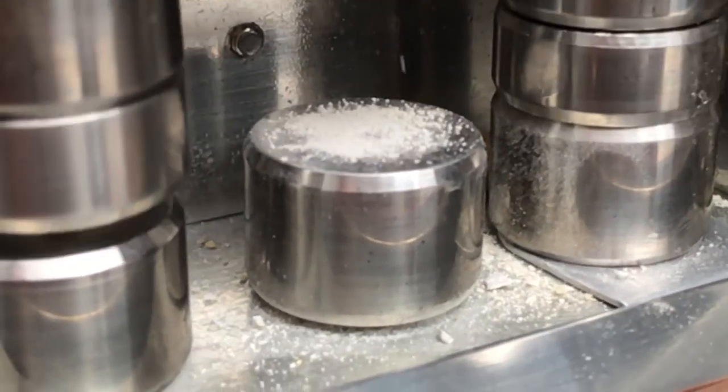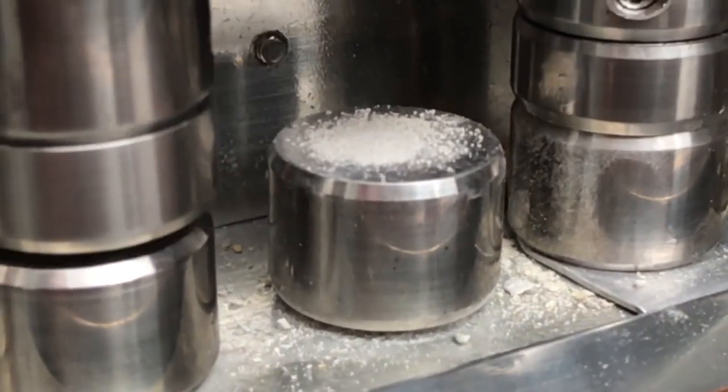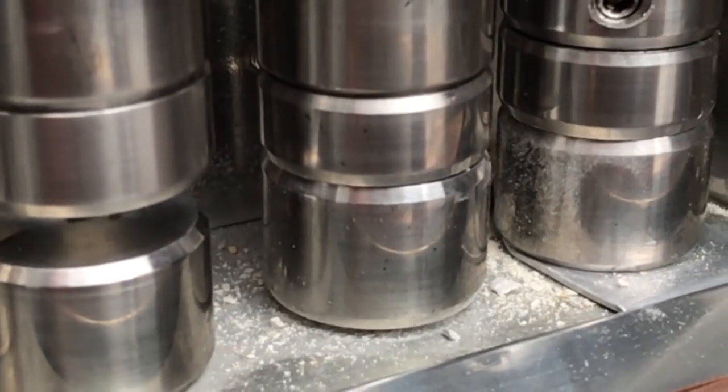More recent research has found that a lot of the crushing takes place as a result of particles interacting with each other rather than interacting directly with the hammer.